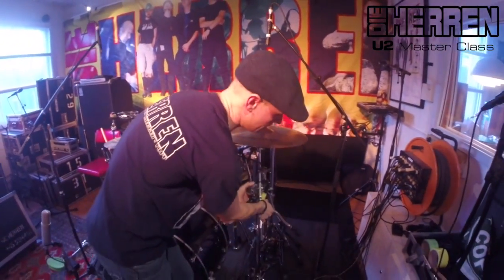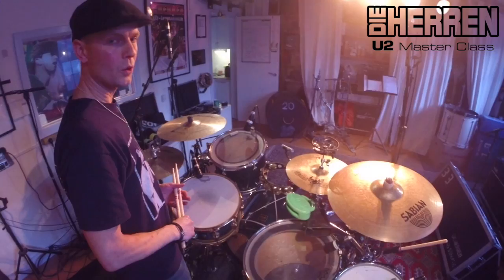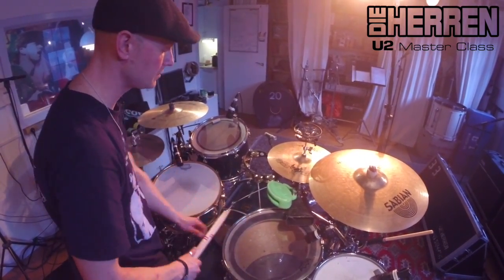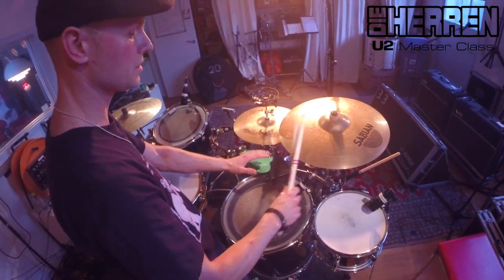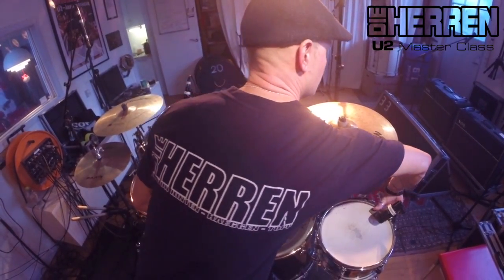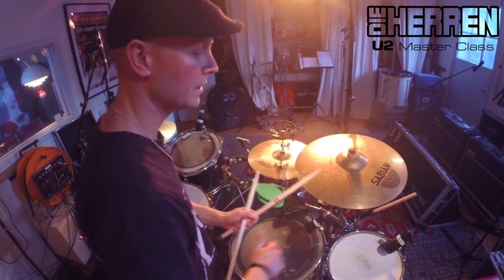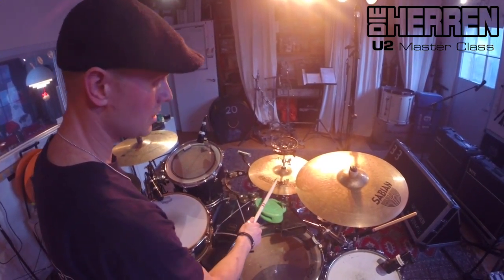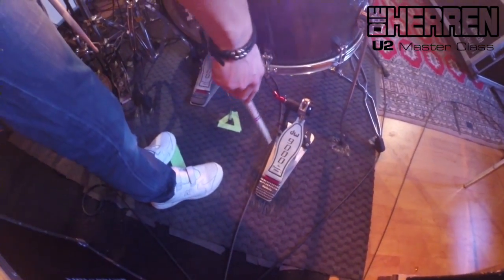Min fjernstyrede hi-hat. Mit trummesæt består i korte træk af en standard opstilling: lilletromme, tamme, gulvtamme, storetromme og hi-hat. Og så det jeg kalder et cocktail-sæt herovre, som består af en effekt-lilletromme, en piccolo – som både kan bruges som tamme og som lilletromme – en koglokke, en woodblock, en tamburin og en ekstra hi-hat, enten åben eller helt lukket.